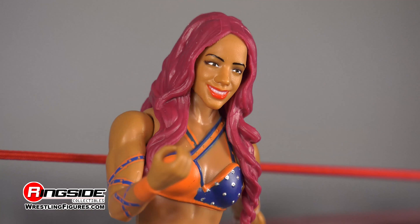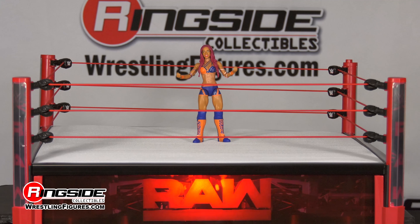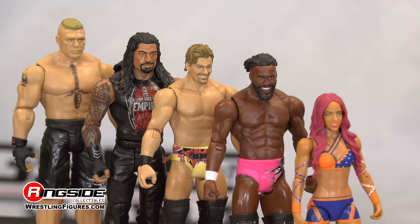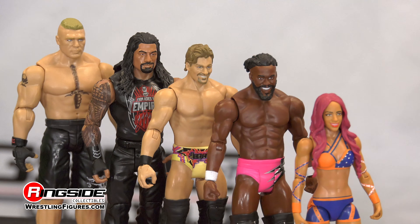Sasha Banks has already made a statement as a trailblazer in the WWE, competing in the first ever women's Iron Man and Hell in a Cell matches. Now she sets her sights on becoming the last woman standing in the first ever women's Royal Rumble.